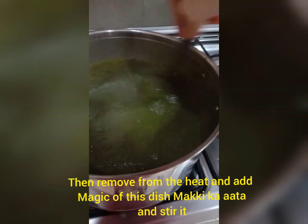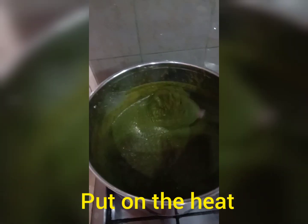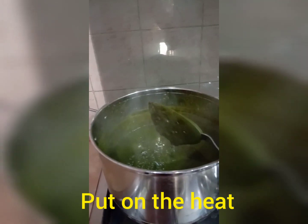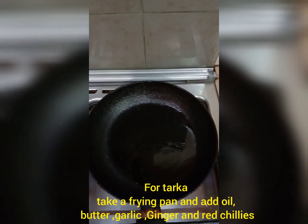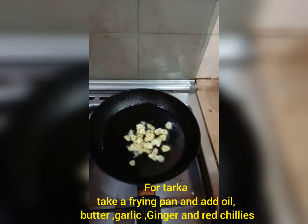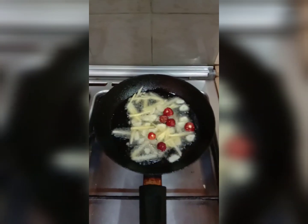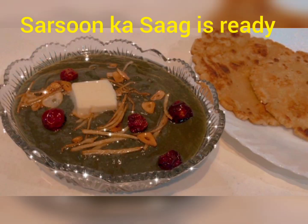Now put it back on the heat and continue to stir. Once done, for the tarka you need oil, butter, garlic, ginger, and red whole chillies. Add them and fry until golden brown, and your Sarsoon ka Saag is ready.